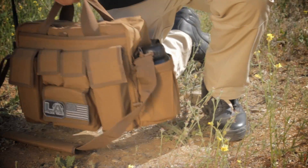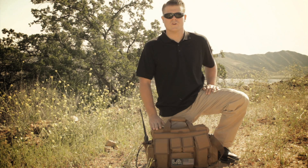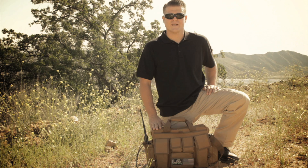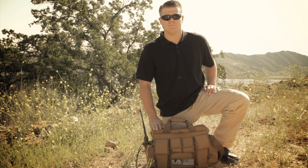As you see here, both sides of the bag have places for your favorite patches and nameplates. It would work great as a bug out bag or as a range bag. You can get your Jumbo Bailout Bag exclusively at lapolicegear.com.